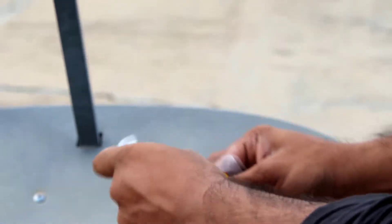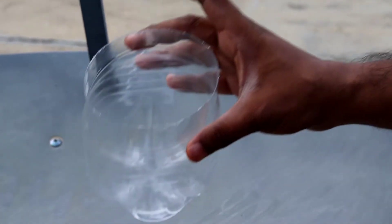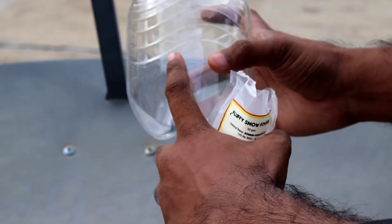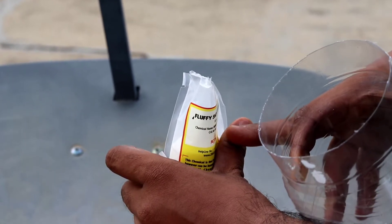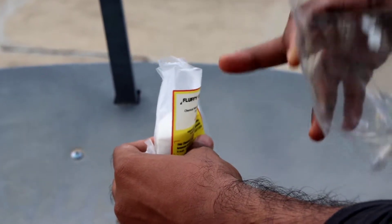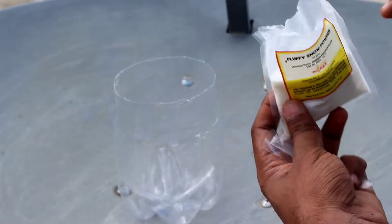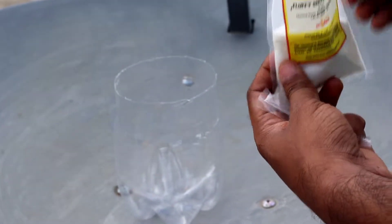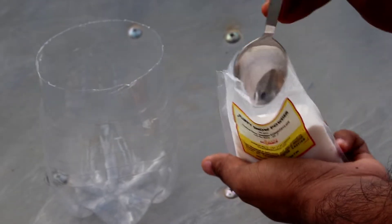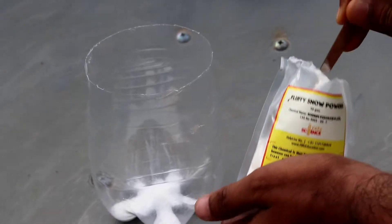I want to use transparent water for this. I will use 100 ml water with 2 tablespoons. For 1 liter of water, I will use 20 tablespoons. The snow powder — if you fill it with water, you will be able to absorb it. I will give you two tablespoons — one, two.